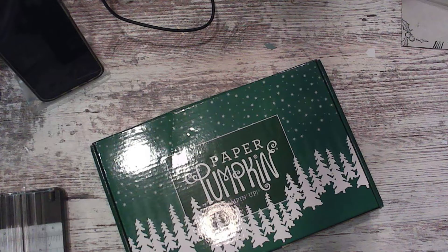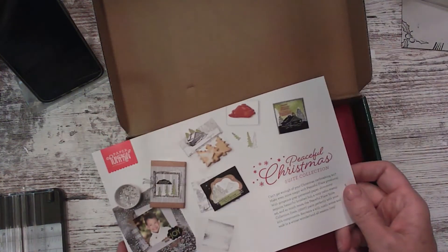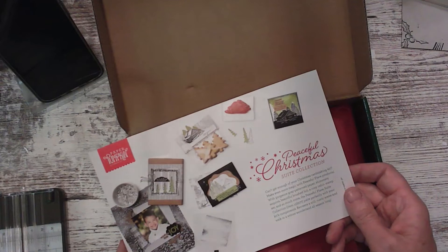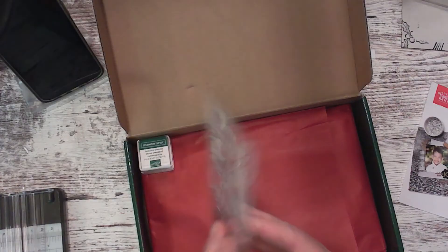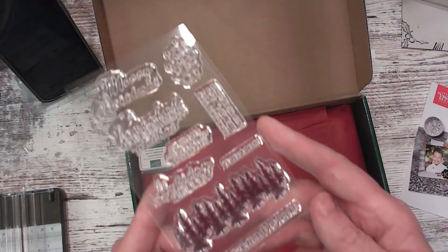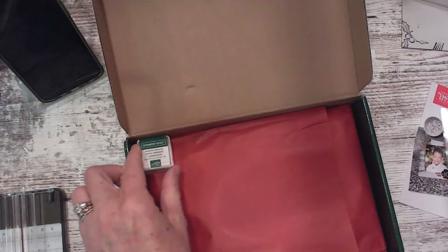Maybe it just needed me to tap on it. So this is the Paper Pumpkin I got today. I'm really excited to show you what's in it. This one coordinates with the Peaceful Christmas. So if you already have any of these products, just know it's all going to coordinate with it. The stamp set is adorable — it's got some really nice images and words in it. There is Shaded Spruce ink.